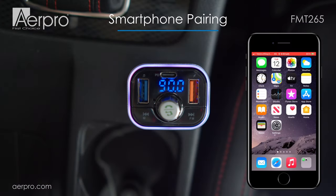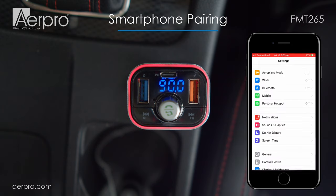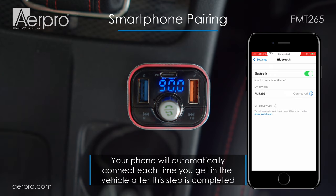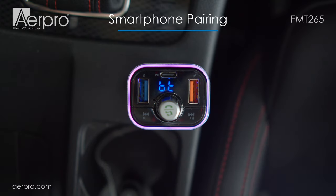Next, let's pair with the AirPro FMT265 via Bluetooth using a smartphone. Navigate to the Bluetooth section, making sure Bluetooth is on and not currently connected to another device. When it appears, choose FMT265. If all is connected correctly you will hear a confirmation message coming through your car's speakers, like this: "Bluetooth connection success."